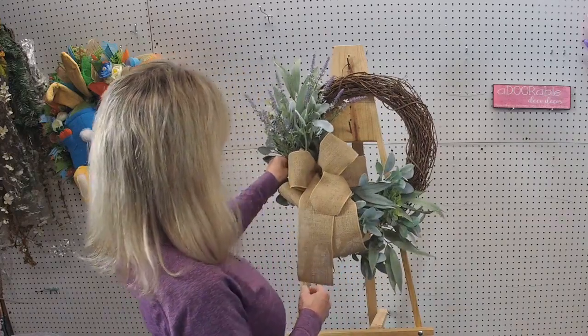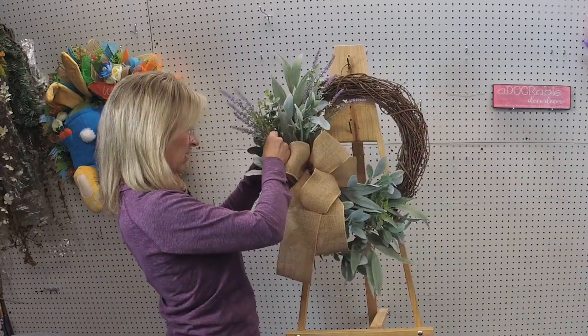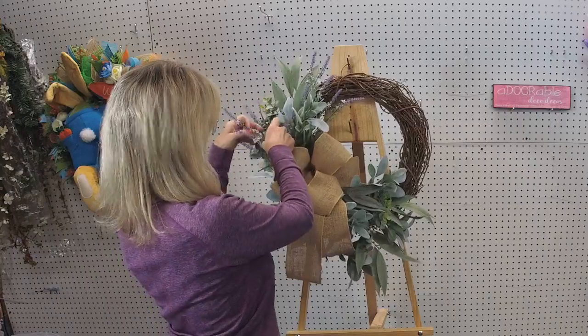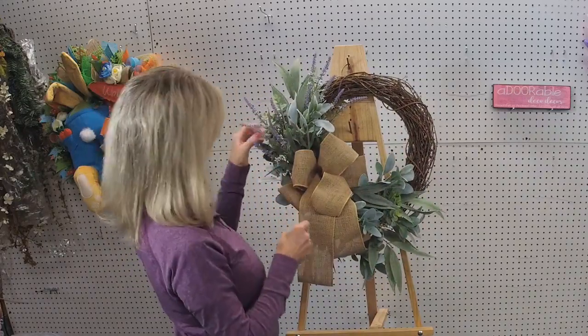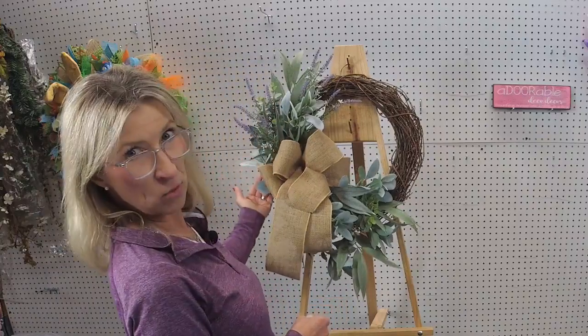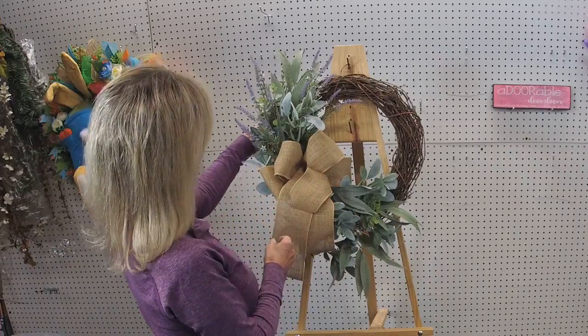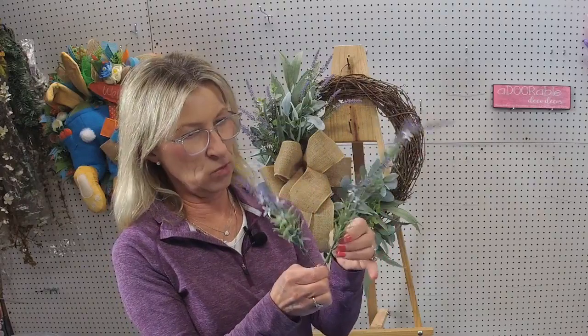I want to bring some lavender up here toward the front. These lavender and eucalyptus wreaths, or lavender and lamb's ear eucalyptus — whichever you're going to make — you can make them really pretty easily and quickly. And they're very popular. I want to bring a little bit back here now too, and then we'll move on to the bottom. I like that this lavender — you can push it up or spread it out however you want. I found out that's where I cut myself though — there's a little wire sticking out from the bottom of them, so you've got to be careful.